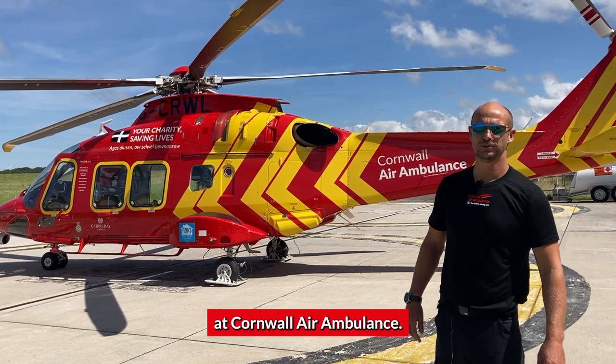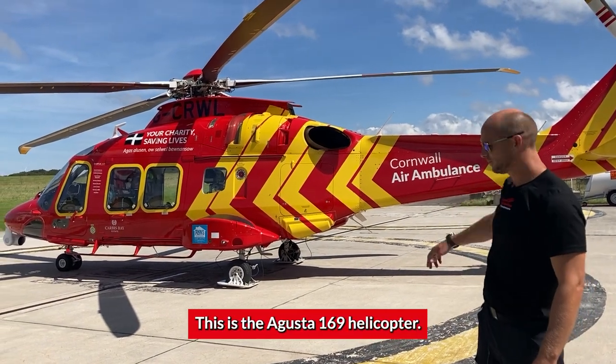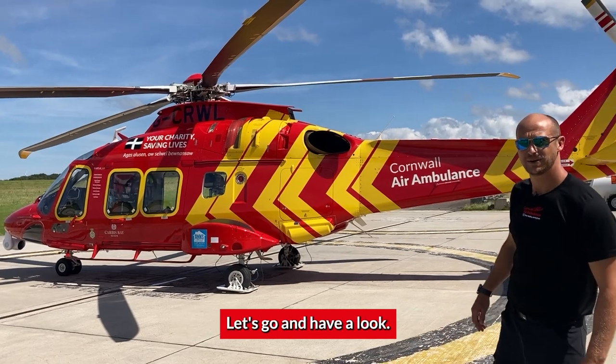Hi, I'm Adam, unit chief pilot at Cornwall Air Ambulance. This is the Augusta 169 helicopter. Let's come and have a look.